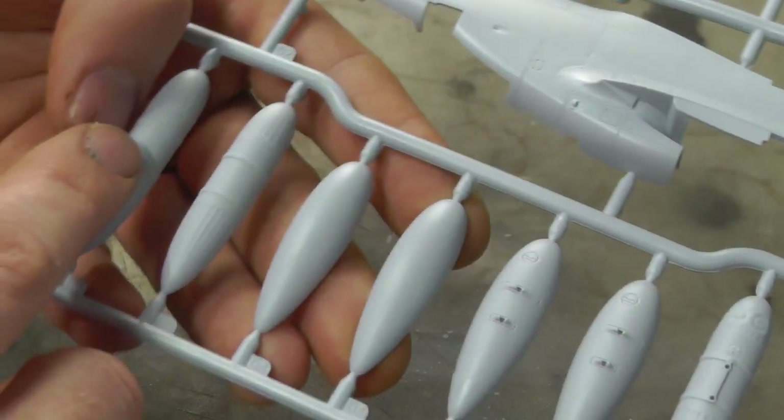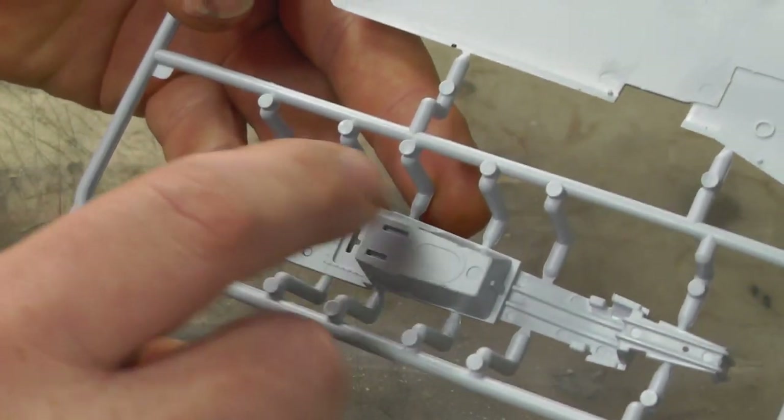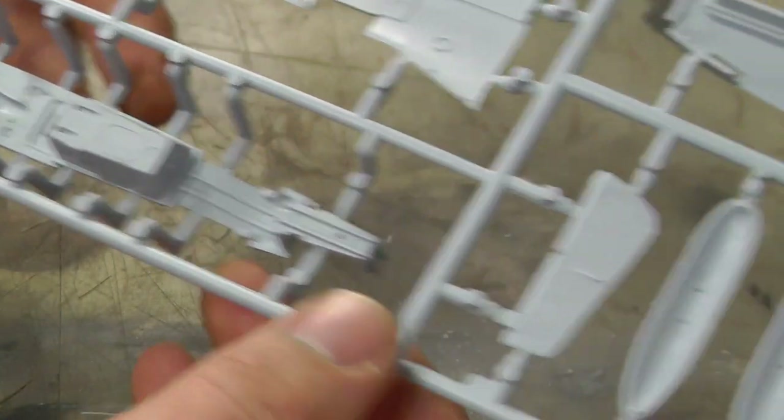Then we have a load of different fuel tank versions as well, so we've got options there. We then come to the cockpit tub, which is quite a big piece with a little bit of detail in there, but the detail is built up with lots of pieces around it.